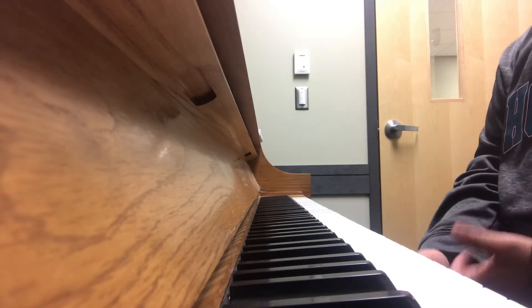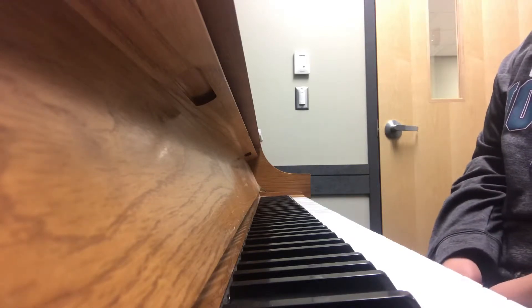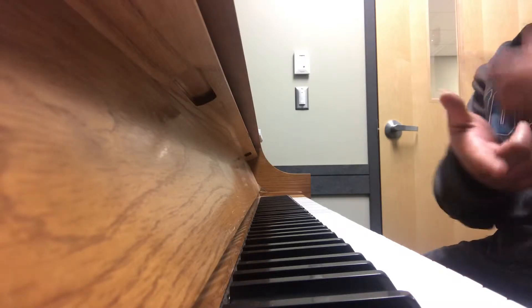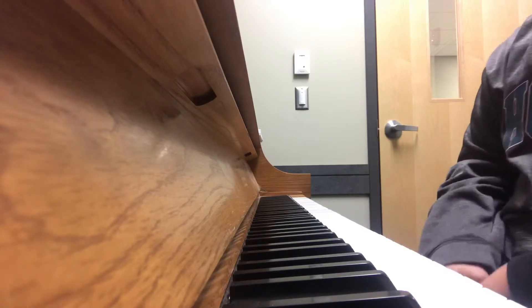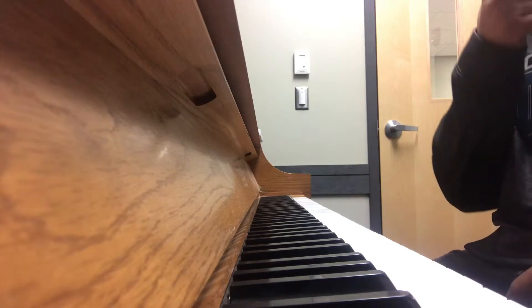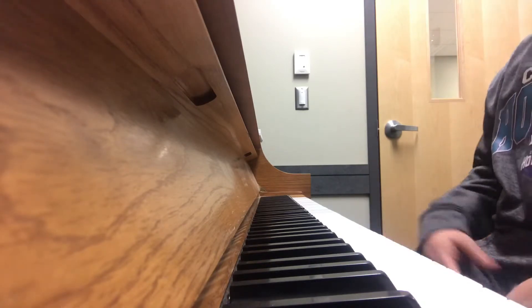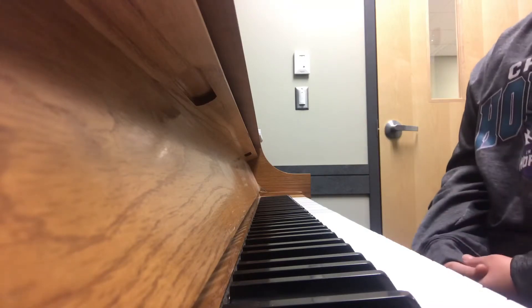Sometimes I look up the tutorial, sometimes I learn it for myself, and sometimes I can't find a tutorial — and that's what I'm gonna help y'all with today. I couldn't find a tutorial to this song I was trying to learn. It's an old song a lot of people know: it's 'Girls Dem Sugar' by Beanie Man and Mya. If you haven't heard it, you need to go check it out — that's a throwback right there.